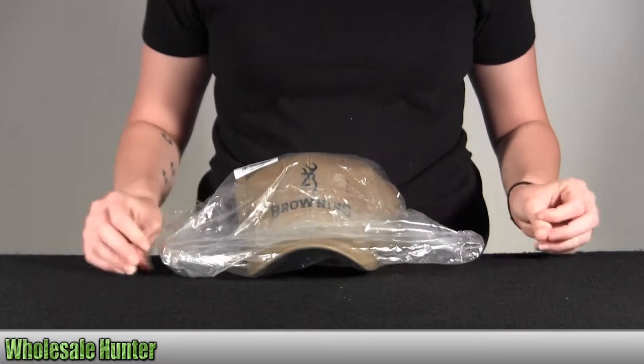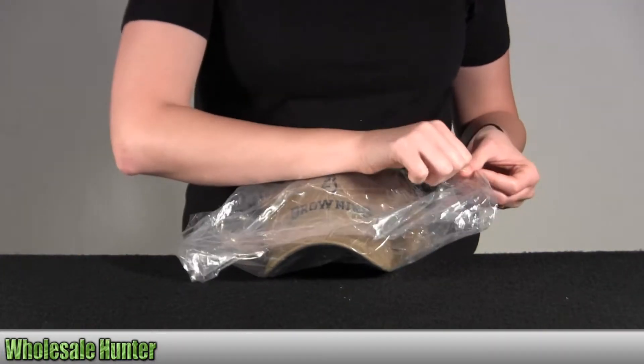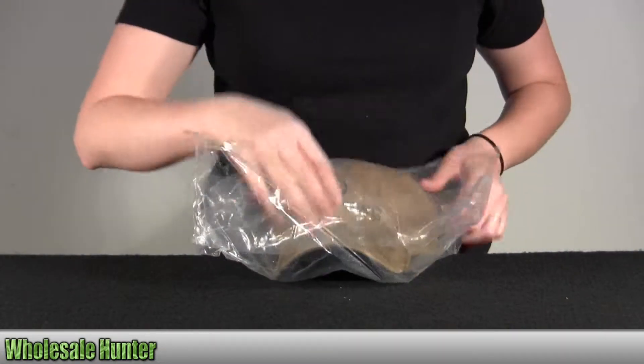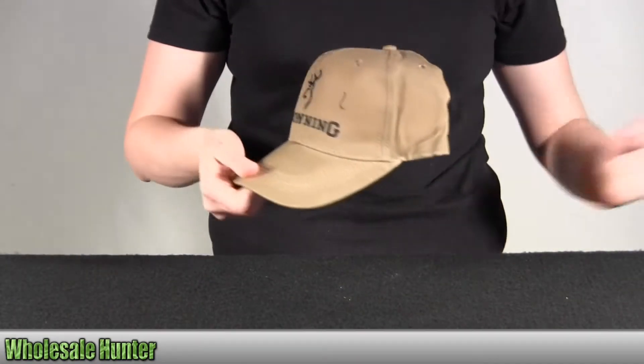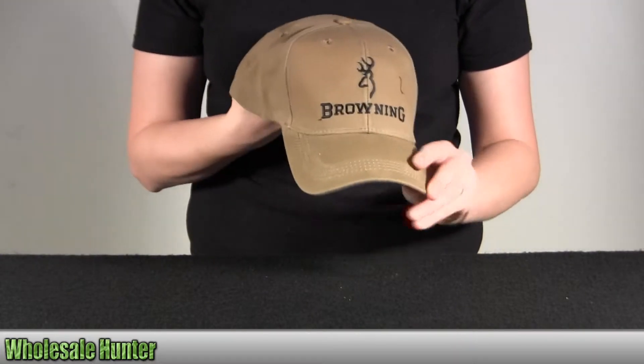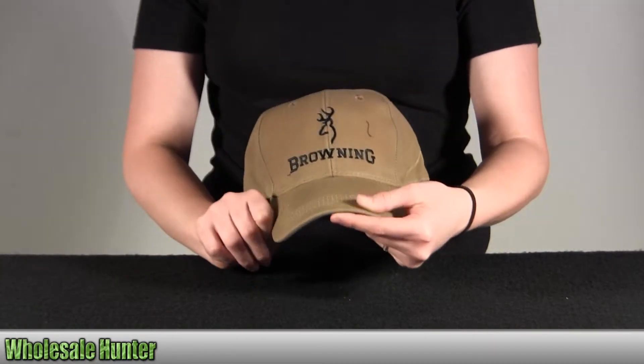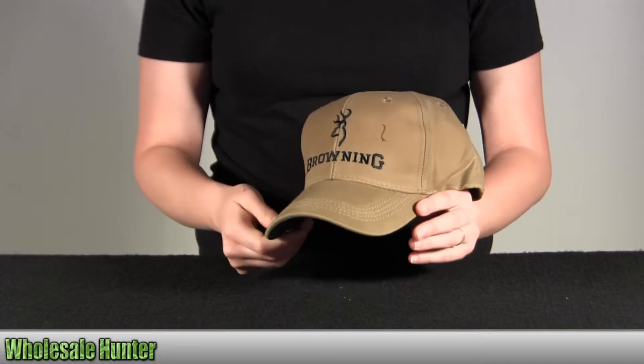I'm going to go ahead and take it out here with you so you can get a better look. As you can see, it has the rugged, water-resistant finish.